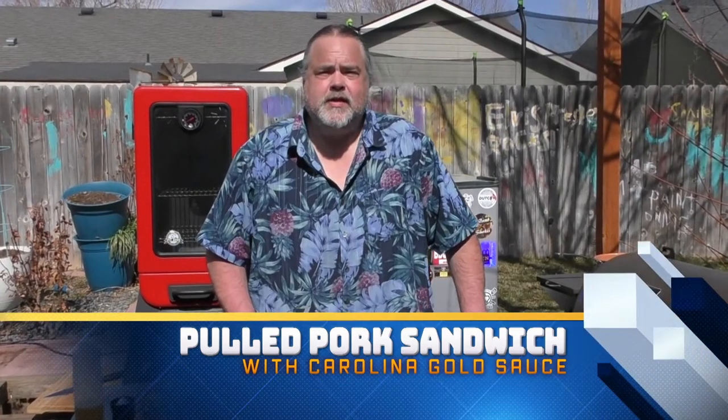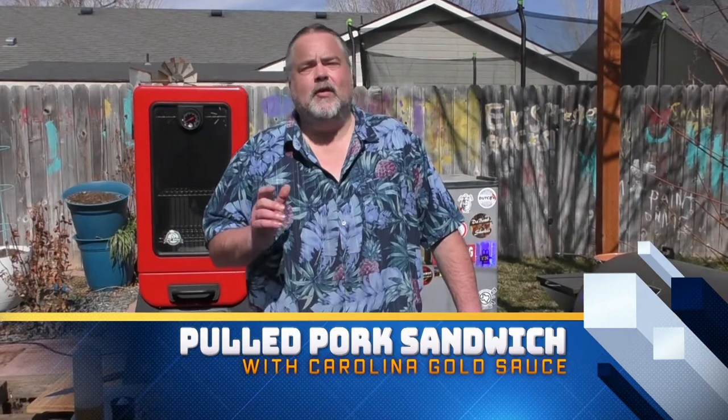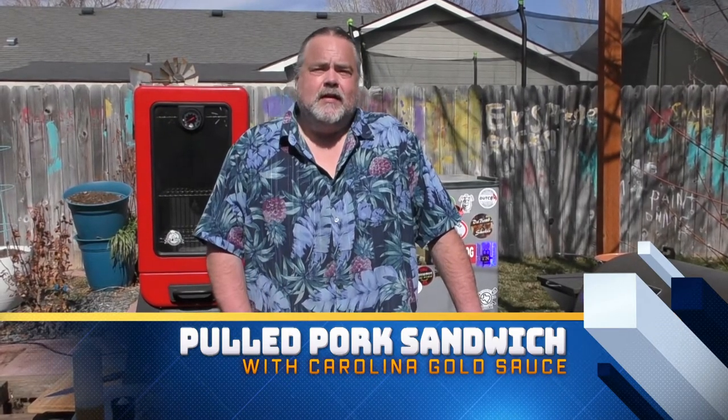Hey everybody, welcome back to the Dude's Kitchen! If it's your first time here, please remember to subscribe and ring that bell. Today we're going to show you how to make a Carolina Gold Sauce, and we're going to put it on a pulled pork sandwich.